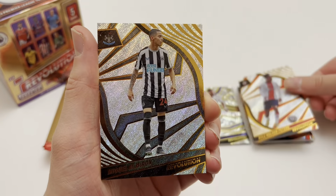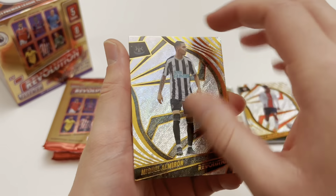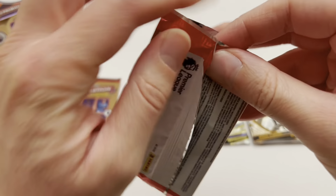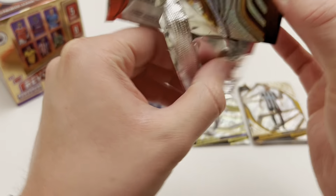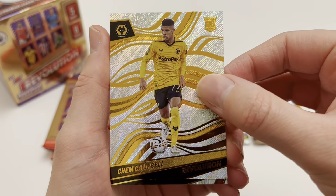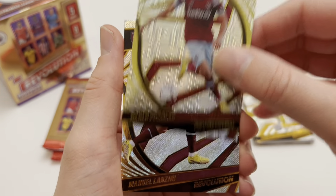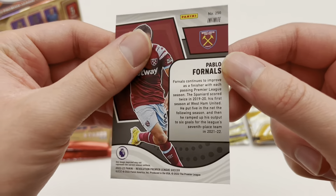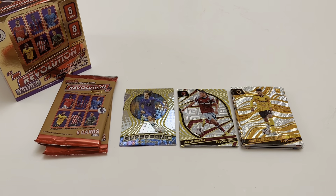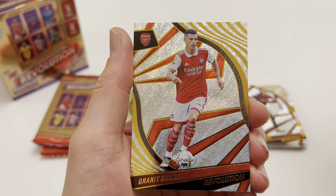Next parallel is a Sam Greenwood rookie card — I thought it might be numbered, but it is a fractal. A fractal Sam Greenwood rookie — we'll take that. Then Kyle Walker-Peters of Southampton, Miggy Almiron of Newcastle — always buzzing with a Newcastle player — and Damsgaard of Brentford. Would love a Bruno parallel rookie — that would absolutely lose my mind. Two Newcastle players already, which is better than the last box.